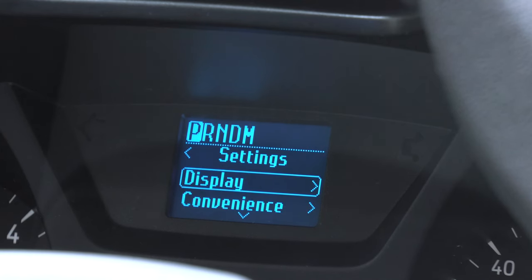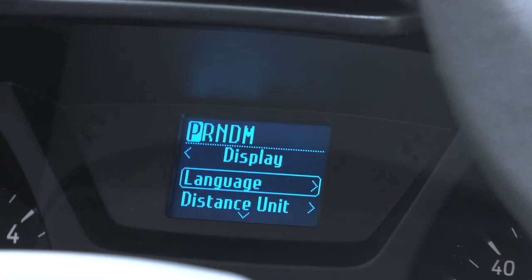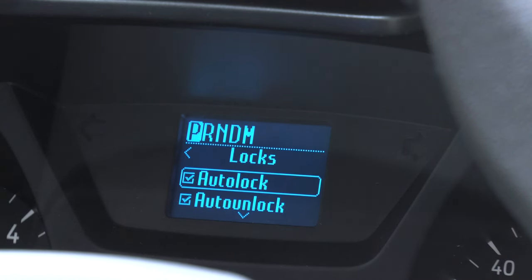There are also adjustments for the display in different settings, such as the temperature units, whether you want miles or kilometers, and what language you want to read the display in. You can also turn the auto locks on or off from here.